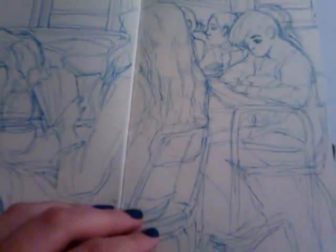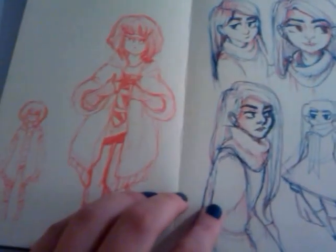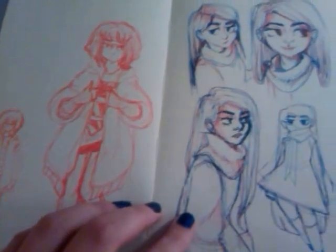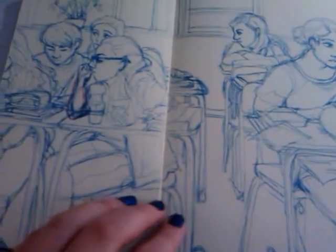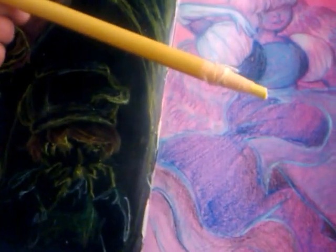This was some sociology class or whatever. For these, I painted with acrylic, and then went over them with these grease pencil things. It turned out pretty cool.